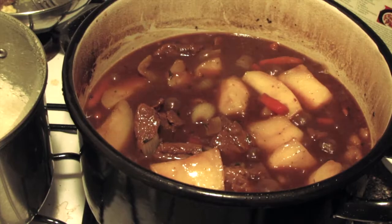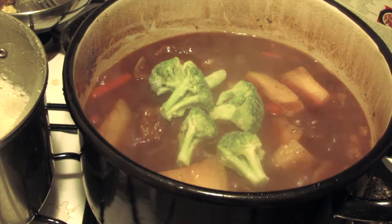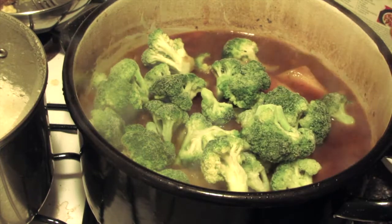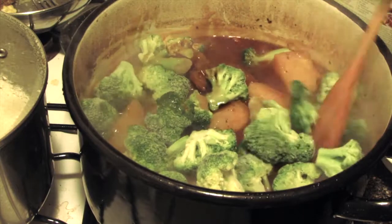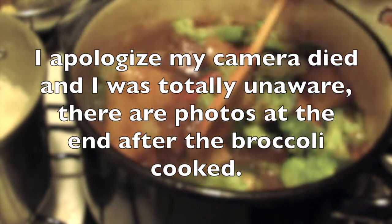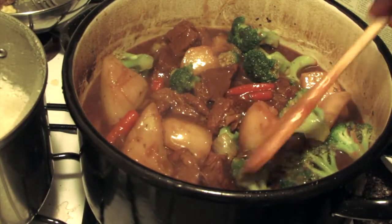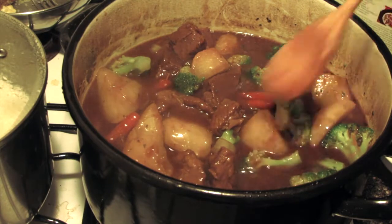Now I'm going to lay the broccoli on top — two cups of broccoli florets. One thing: you do need to taste the sauce for salt, but I'm 100% certain this is enough salt. So just gently mix this in. This will be on medium-low for about 20 more minutes. Just make sure the broccoli is pushed down as much as possible, because all of this will flavor the broccoli.